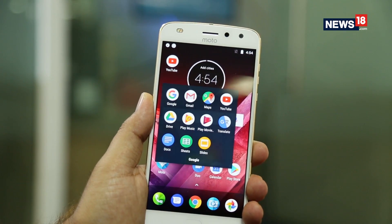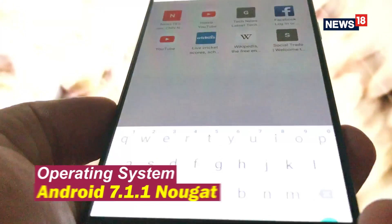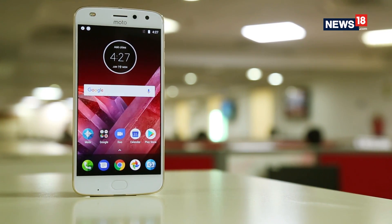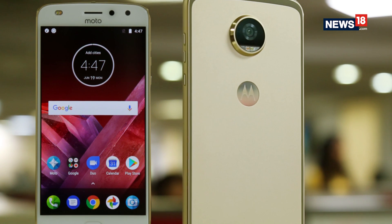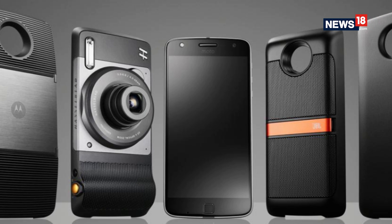The new Moto Z2 Play is slimmer and lighter and offers the same great modular experience like the earlier Moto Z Play. It is also pocket-friendly at Rs. 27,999. Like the older Moto Z Play, the new Moto Z2 Play offers the best value only when you buy Moto Mods. Of course, Moto Mods are a bit expensive, but good things don't come cheap, right?